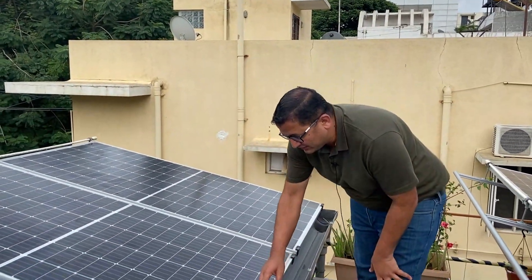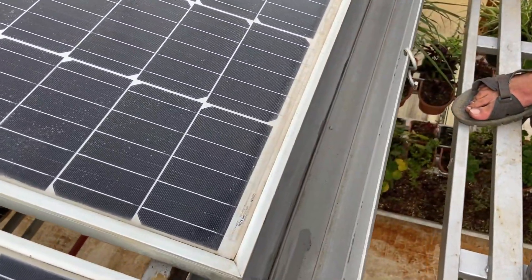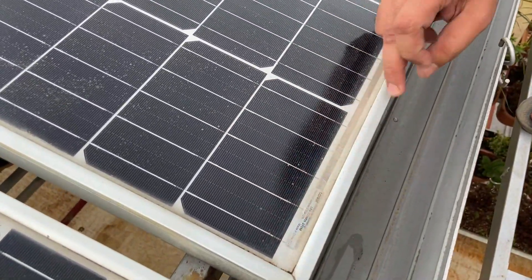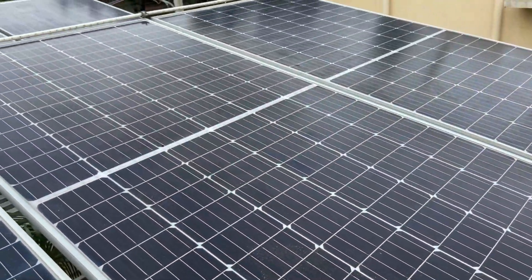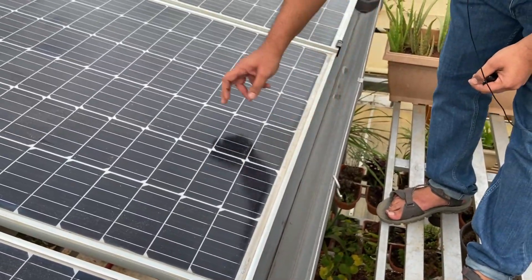The problem with solar panels is you can see there is an edge here. When water flows on the solar panels, there is a chance that the water will accumulate here. Whenever the water flows on the solar panel, it actually settles down here, resulting in a lot of dust at the edges of the solar panel.